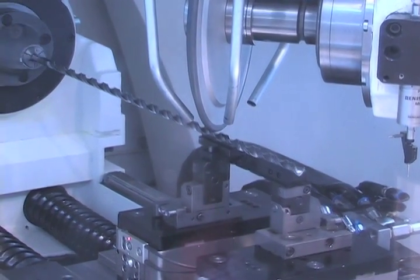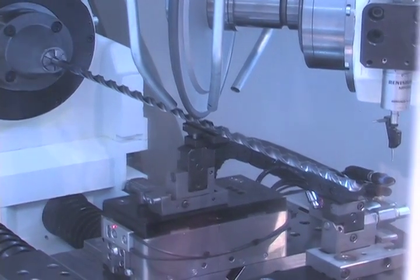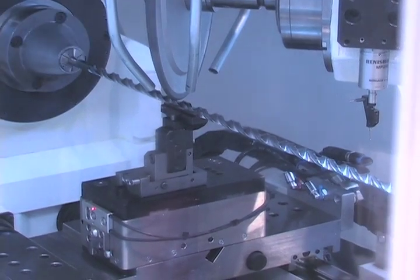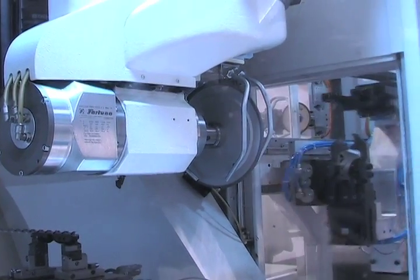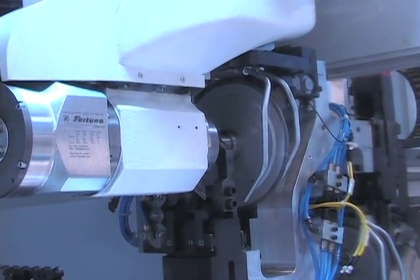You will see now the second steady rest will stay underneath the grinding point. All the grinding axes are linear drives. There will be another operation with a different wheel, and then the robot loader will change the tool again.